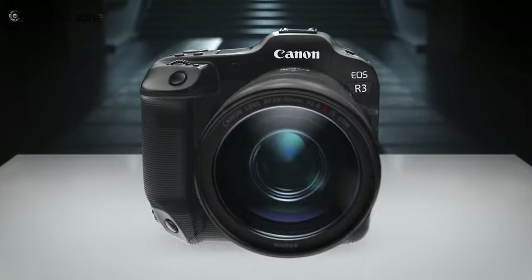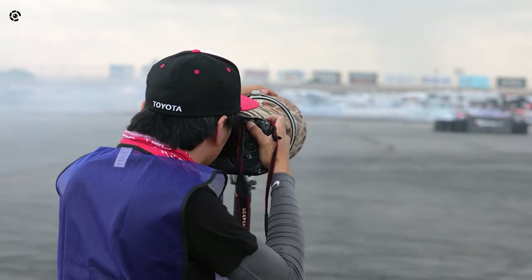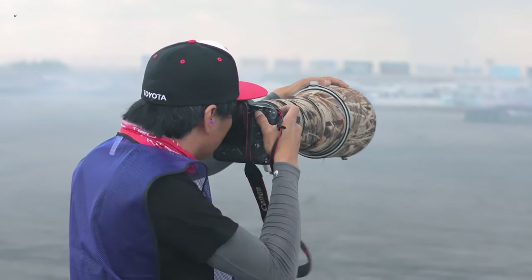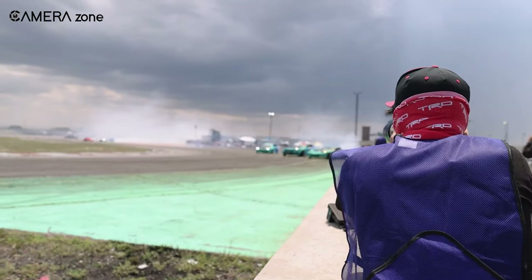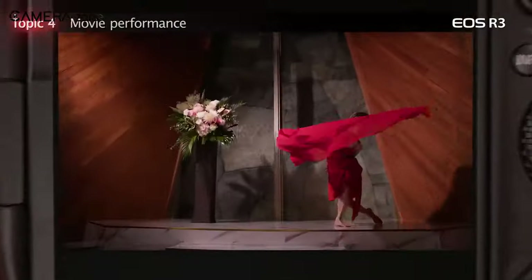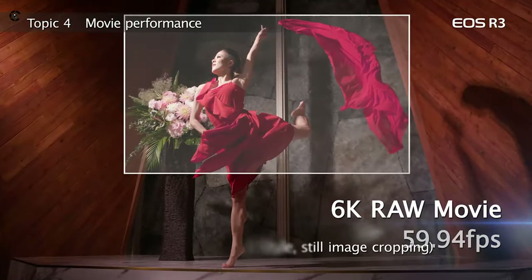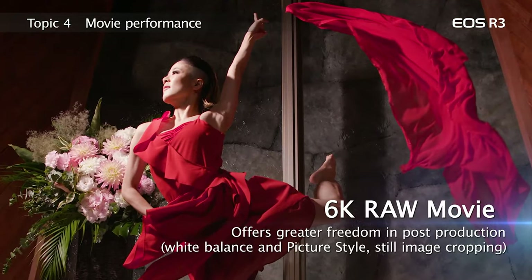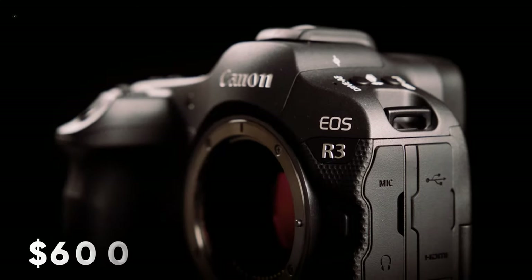So that was all about the Canon EOS R3. But who is it for, and is it worth the price? Undoubtedly, the Canon EOS R3 is a very capable camera for wildlife and sports shooting. The faster performance and breathtaking autofocus are simply stunning, the video specs are also very impressive, and it has everything a high-end camera should have — but for what price? The Canon EOS R3 currently carries a price tag of about $6,000.